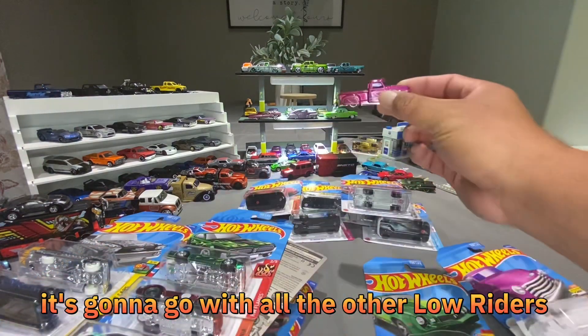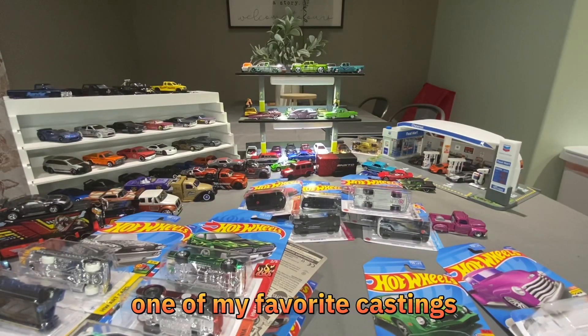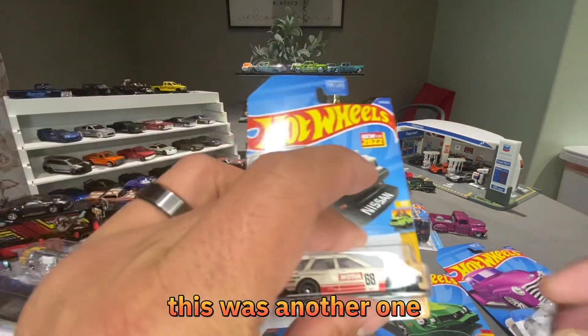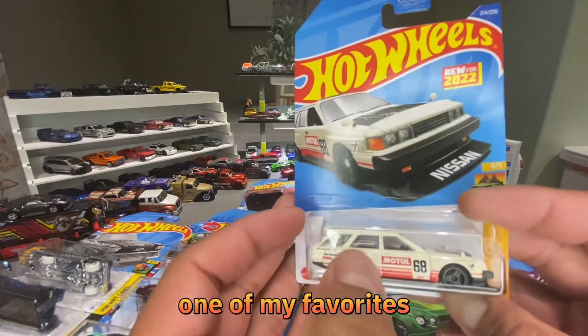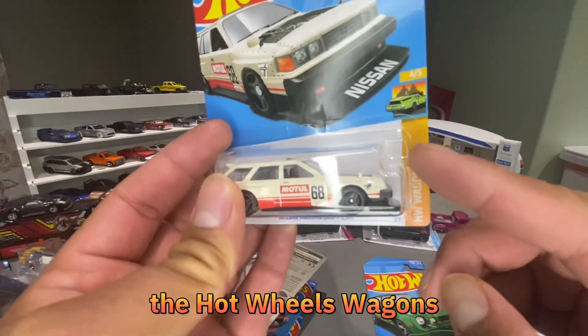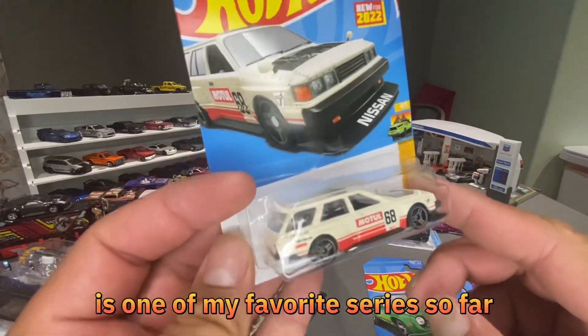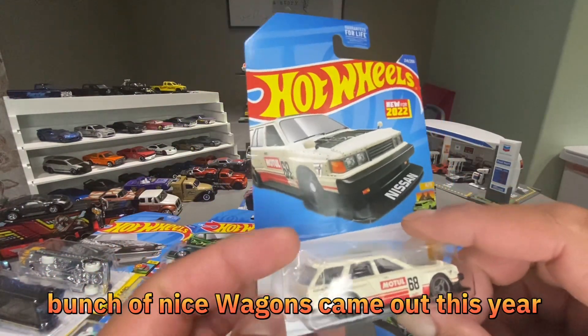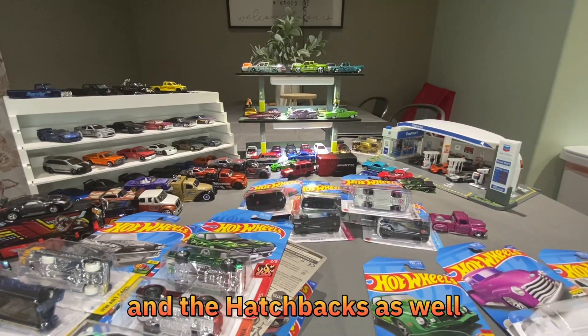It's going to go with all the other lowriders. One of my favorite castings or series for this year was the wagons — new for this year and one of my favorites. The Hot Wheels wagons series is one of my favorite series so far; a bunch of nice wagons came out this year, and the hatchbacks as well.